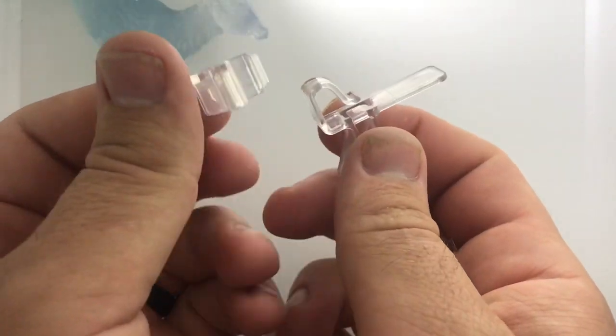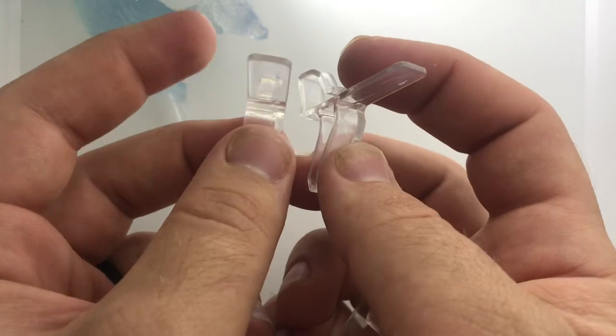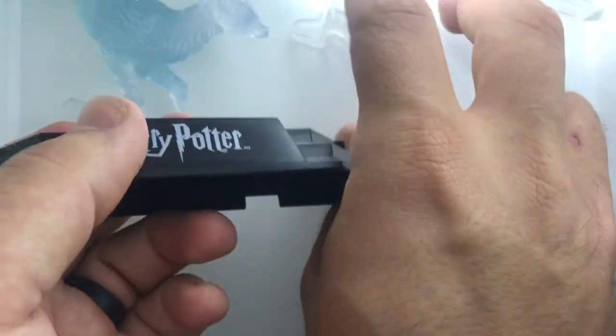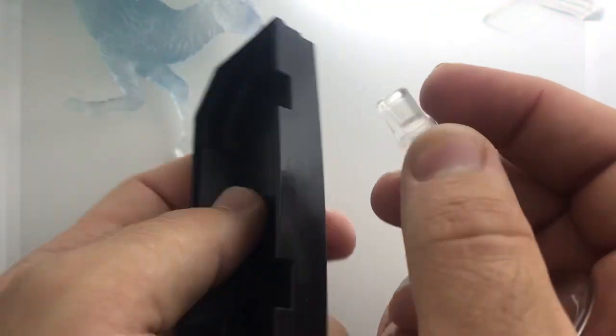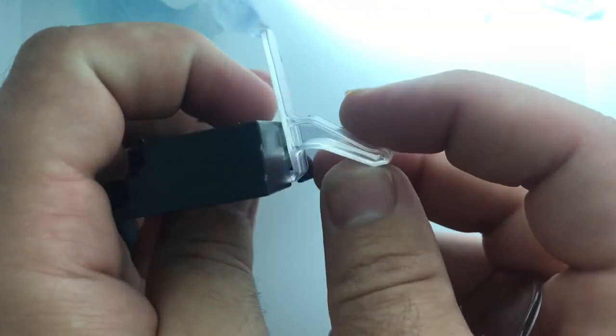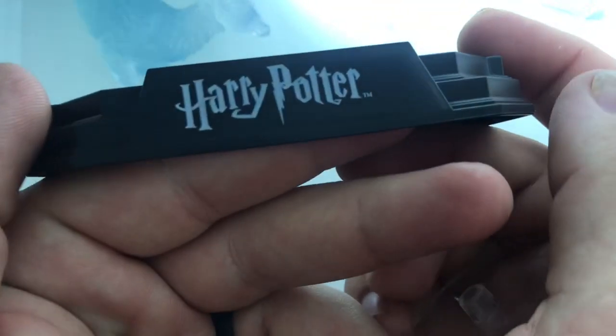The other accessories we came with were stand related. We've got these two clips and I don't know what these are — I've tried figuring it out and I'm at a loss. I'm guessing it's something to do with the base stand, which is this right here. It almost looks like they should clip on back here or something, but maybe it's to help it stand up. If anybody knows, leave me a comment and let me know.